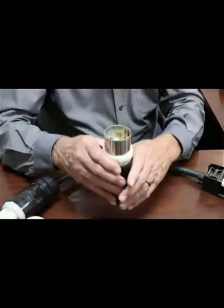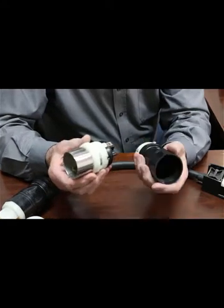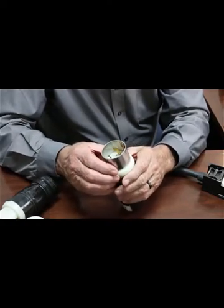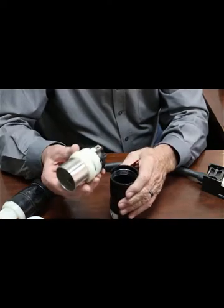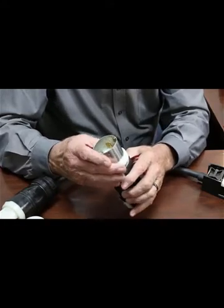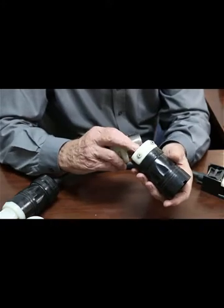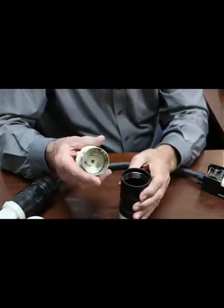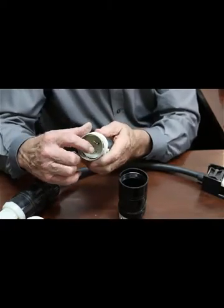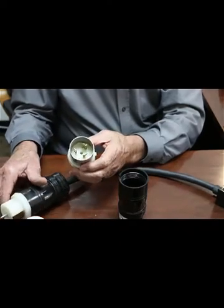Now we're going to talk about 50 amp. This one happens to be a Leviton. Not real bad, but we prefer the Hubbell because it's a little better. We had to buy this Leviton one day when they didn't have the Hubbell product in stock and we needed it immediately. We also found out Graybar had a computer glitch, but they fixed that so now they have it in inventory all the time. The wiring concept is the same — ground, X, Y, and Z. Notice the ground strap down inside, and you can see how the ground strap matches up.